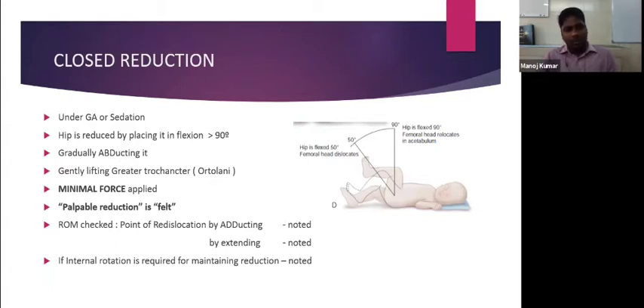We apply 90 degrees of flexion, then gradually abduct, gently lifting the greater trochanter — just like performing an Ortolani test — to reduce the femoral head within the acetabulum. Only minimal force should be applied; if you force it, it may lead to avascular necrosis. Palpable reduction is key — the reduction is always felt rather than heard.